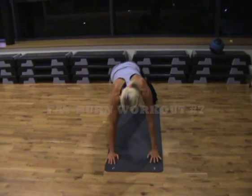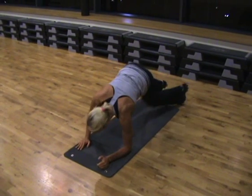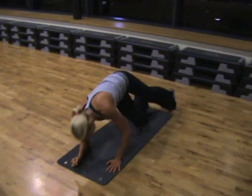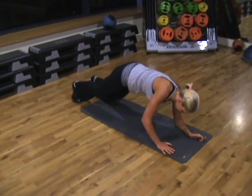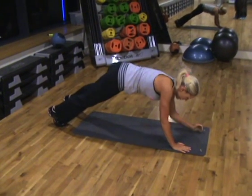So we've got press-up cross kicks. Ange is in a press-up position and one elbow goes down. If it's the left elbow, it's a left kick underneath and across the body. Elbow down and cross kick underneath the body. Keep your hips level with the shoulders, if not slightly higher. Perfect. Well done.